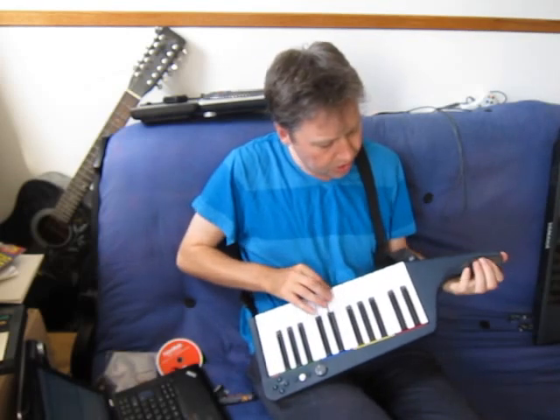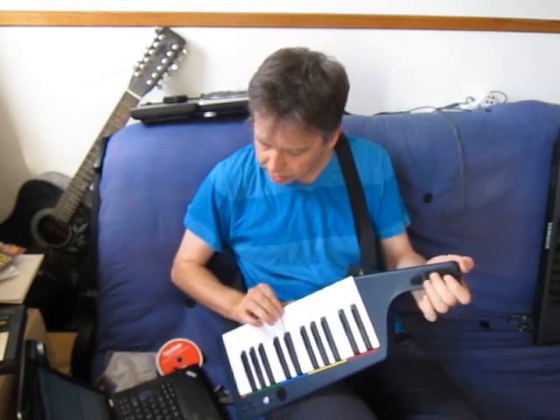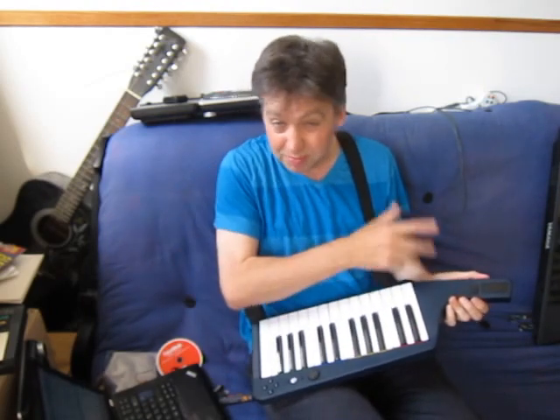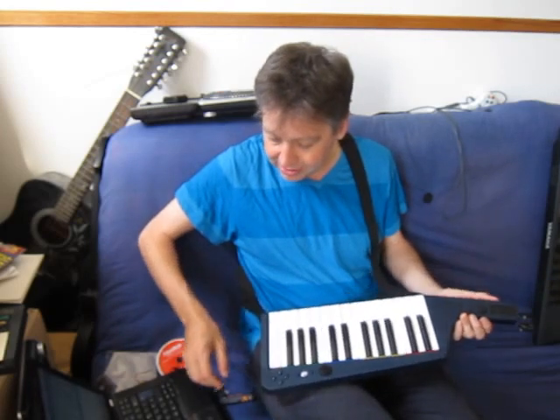This has modulation on the control strip, and pitch bend if you hold the button down — probably a better implementation of pitch bend than the one I had. Theoretically you could swap them over if you don't like that.